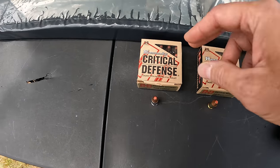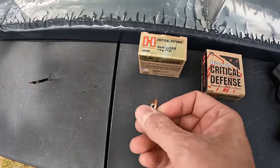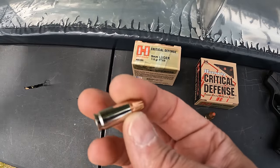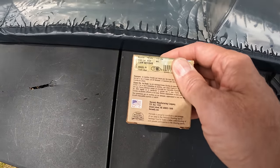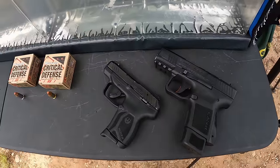For the 9mm, same thing — obviously Critical Defense with the FTX. This one is a 115 grain, same projectile. These still have the nickel-plated cases — this was before they claimed there's a shortage, so you still got nickel plating on this one. The box velocity on this is saying 1135 feet per second at the muzzle.